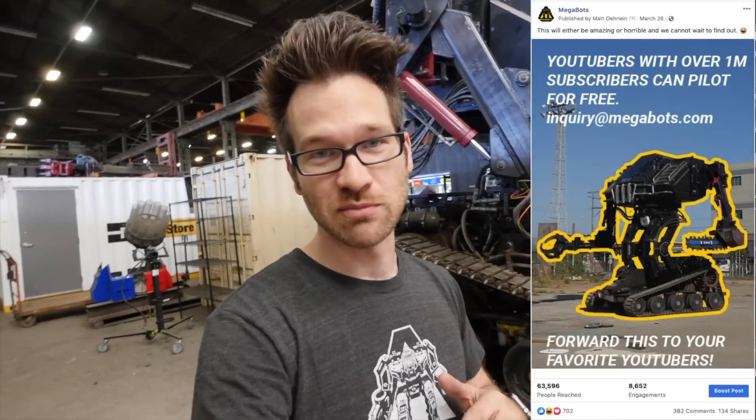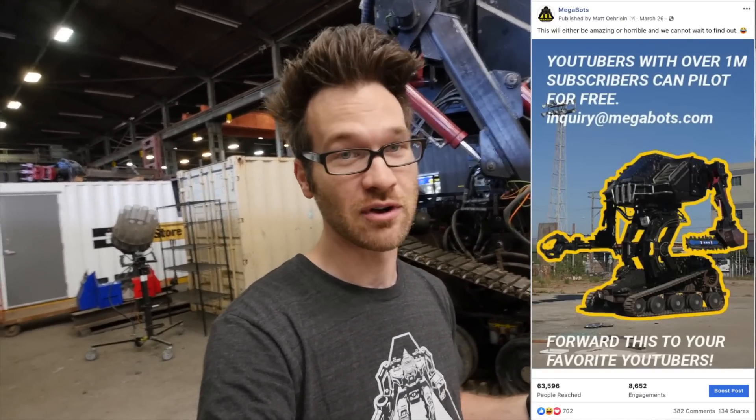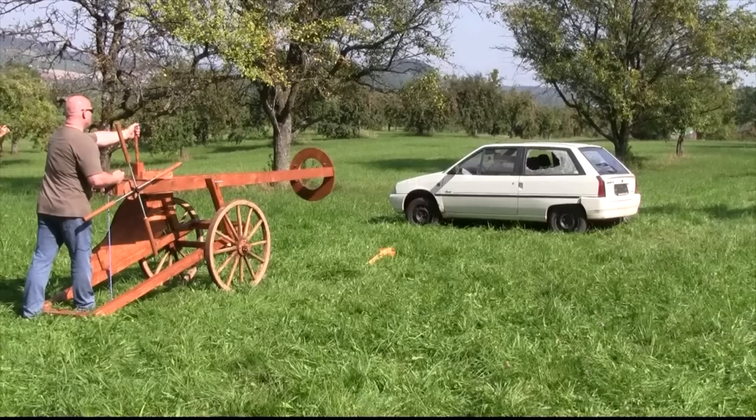You know how I put something out on social media saying if you have more than a million YouTube subscribers, you can come pilot the robot for free? Well, I've got someone here today. He's sort of a YouTube legend and I've been watching his channel for probably six years.